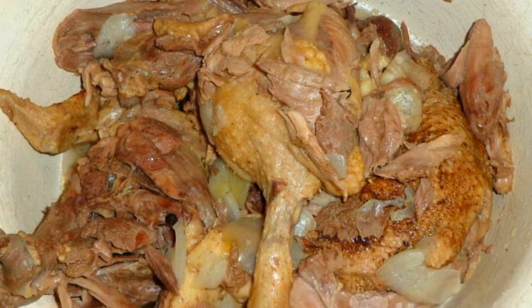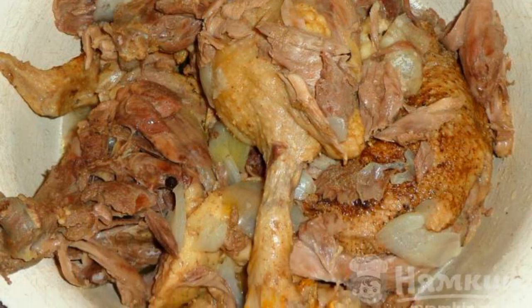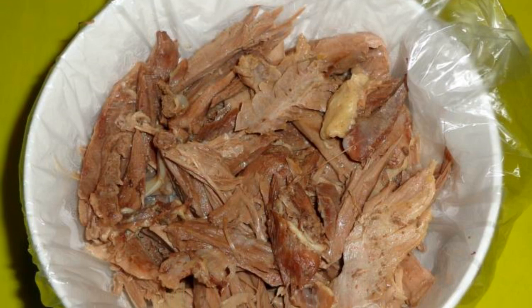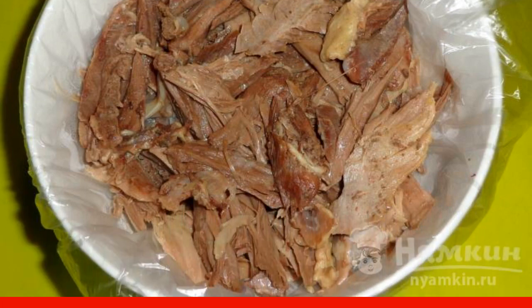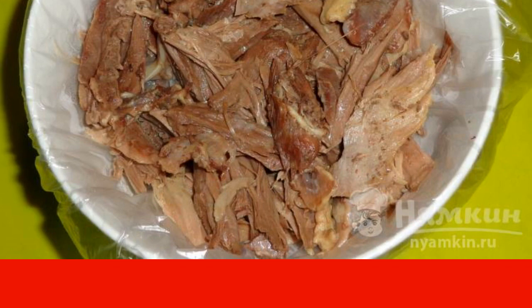We take the meat out of the broth — it should be well separated from the bone. If desired, we put a plastic bag or plastic wrap in the plate. Put the meat in a bowl, separated from the bones. In a warm broth, we dilute gelatin and pour it over the meat.